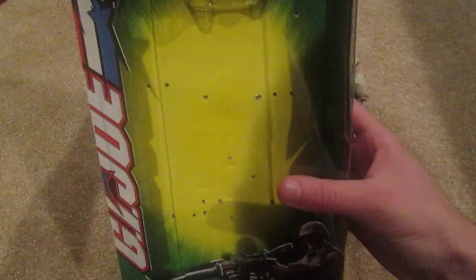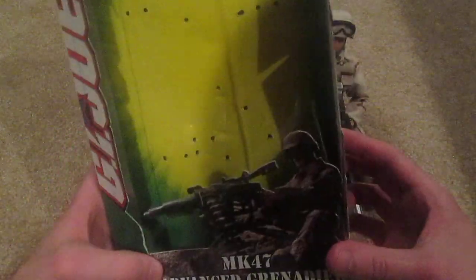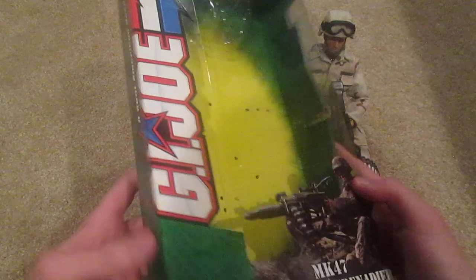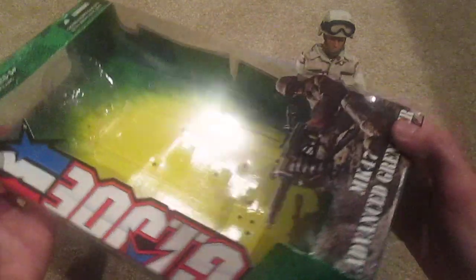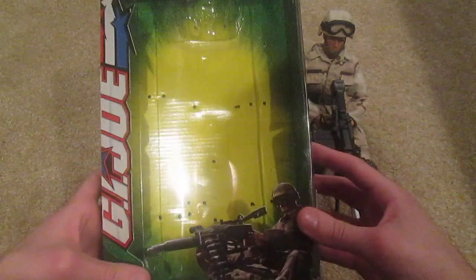Here's his box. As you can see, this is one of the newer G.I. Joes that was released in 2004, just based off the box. That's a pretty nice looking box — I always liked these boxes a lot, I thought they were pretty cool looking.